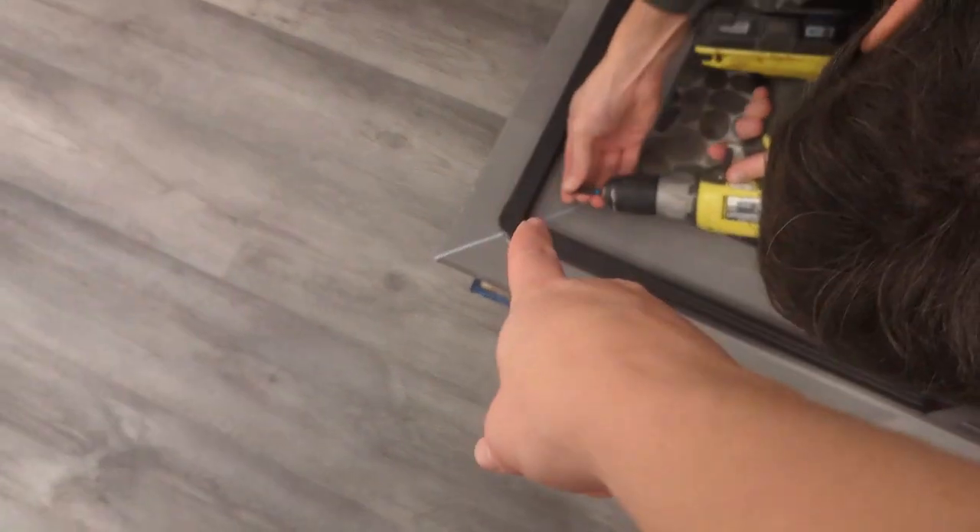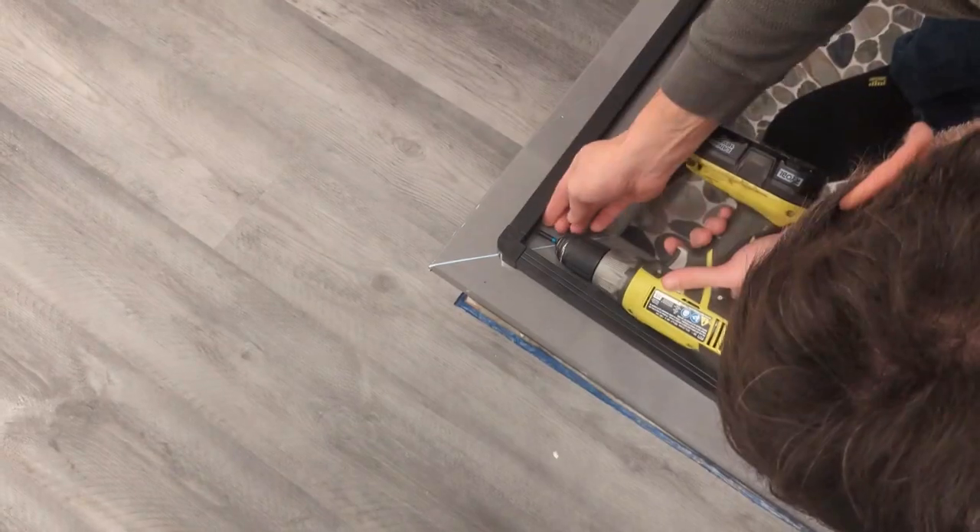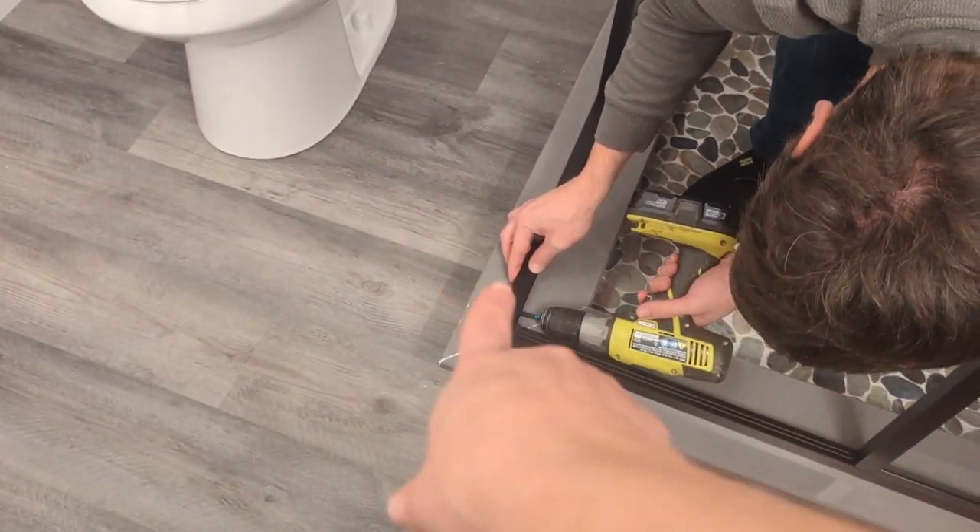So you have little screws that attach this corner bracket and piece — you can attach it to each one. There's one on each side, and then there's one on each side on the top.